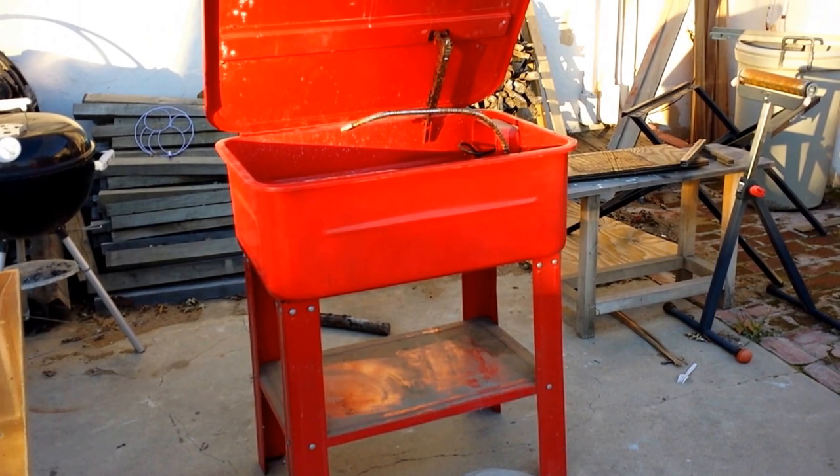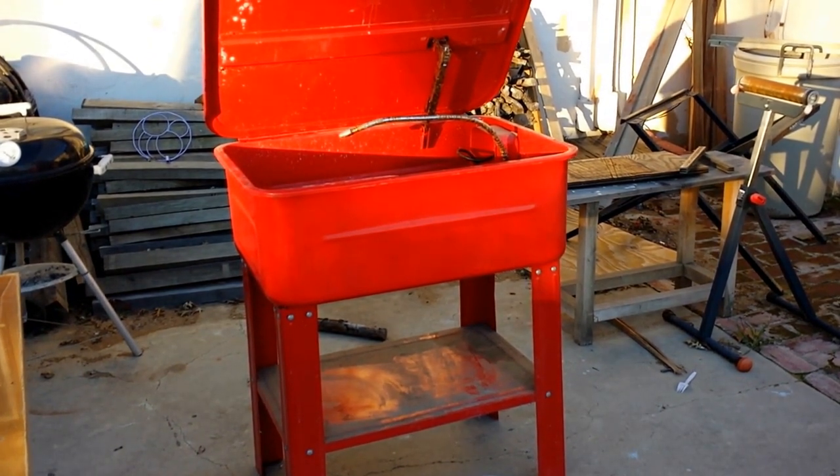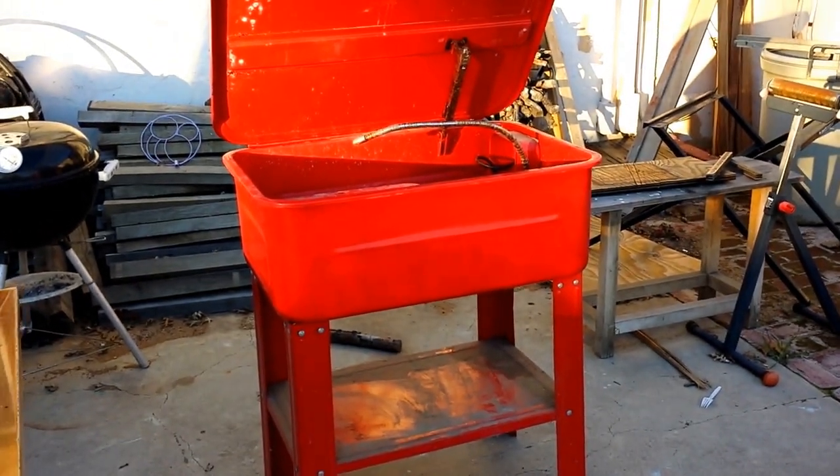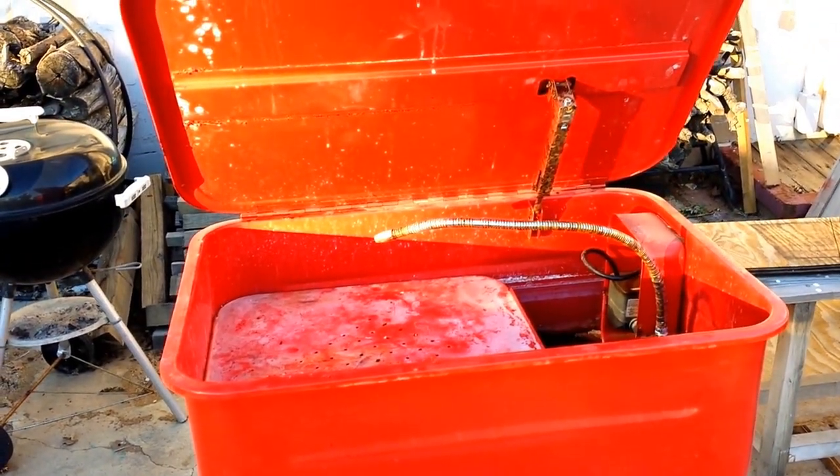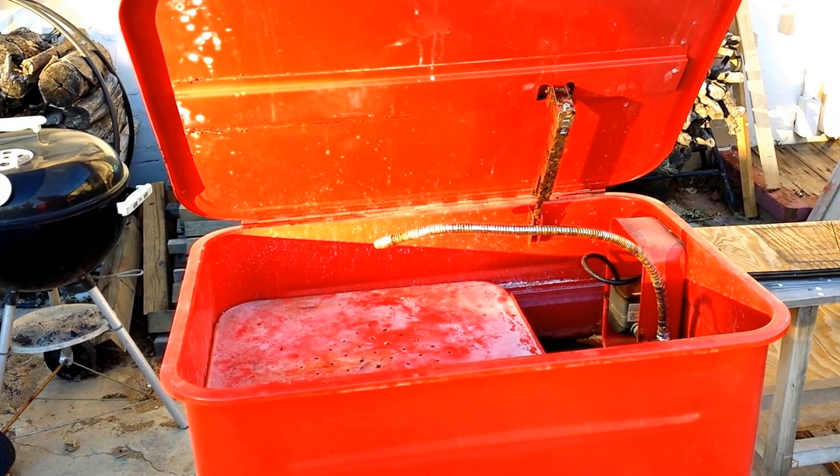So I guess we're gonna have to fix up another tool before we can use it. That sure seems to be the theme around this shop — I can't get a tool that works right from the beginning. Anyway, I'm gonna post this thing up right now.